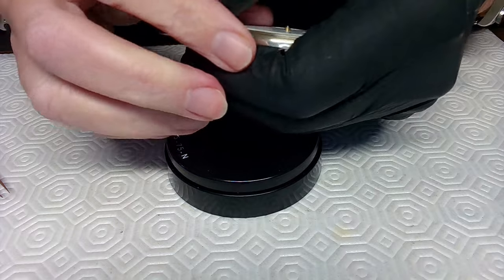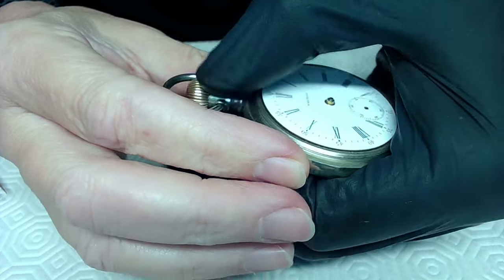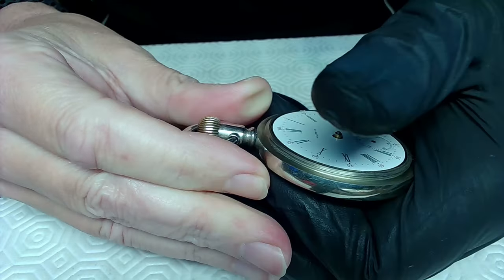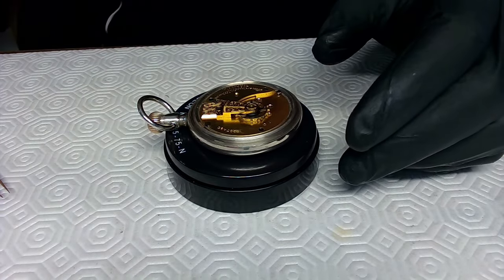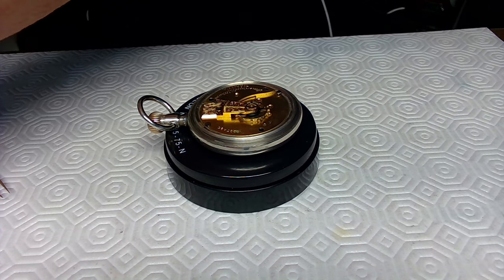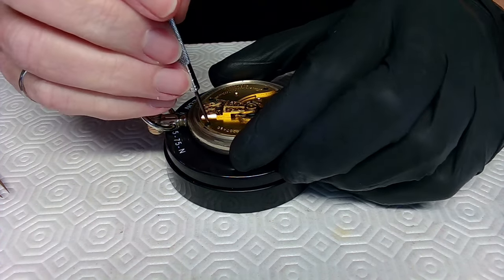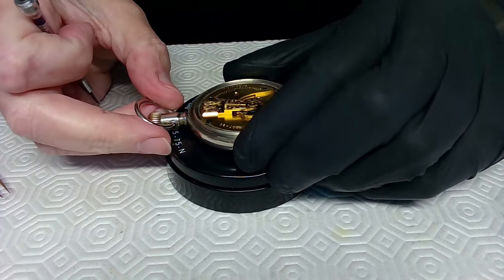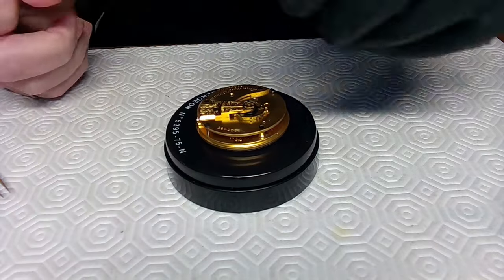The first thing I have to do is take the power off the watch once I get the movement out, but first I have to pull the crown out. I hold the watch like this, grip the crown with my thumb and finger, and pull it out. Now the crown is out and the watch is relatively loose. I'll use the appropriate screwdriver — these screws are already partly out — and the watch is ready to fall out.